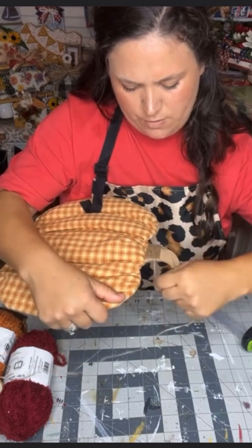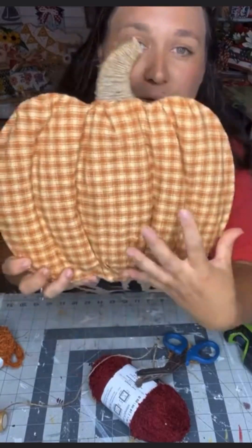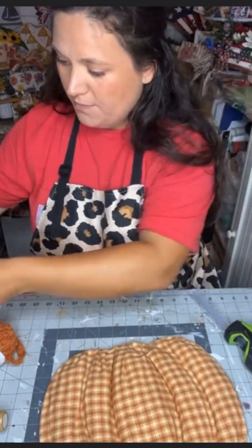I then take some jute twine and I wrap it all the way around the stem of the pumpkin. And it already looks so cute just the way it is, but we're going to keep going.